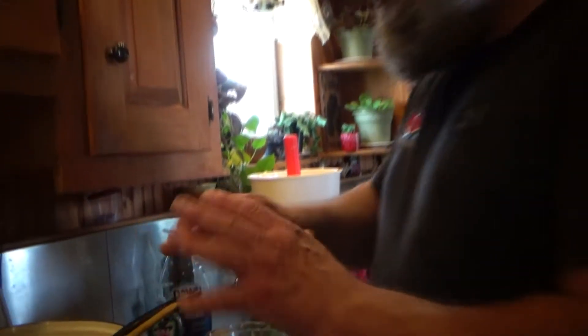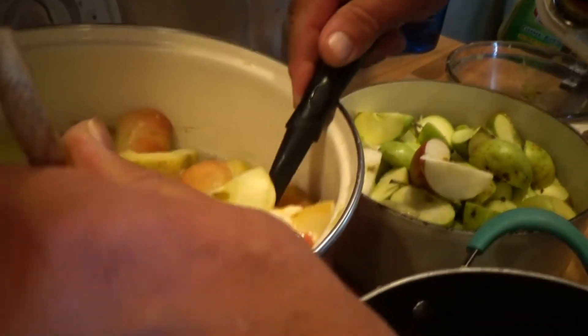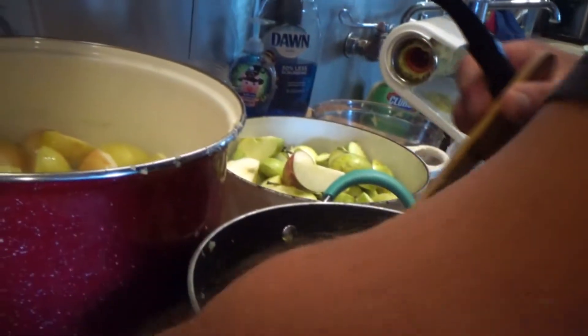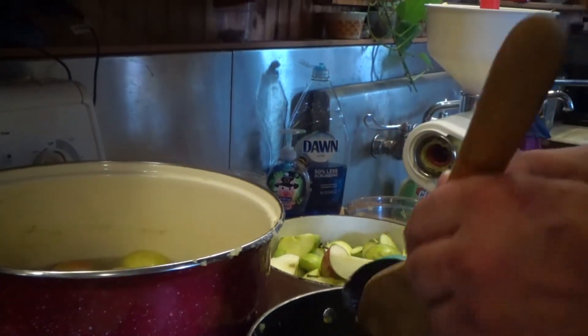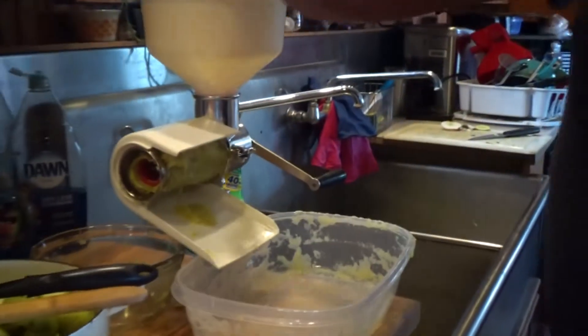After we cut them up, we put them in a pot of boiling water and let them sit in there for about five to ten minutes, and they get soft. We're just going to take them out. I try to do this when Mama Goose isn't around, because it makes a little bit of a mess. Then we're going to put it into the mill.